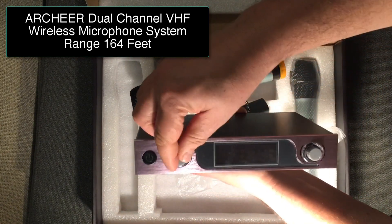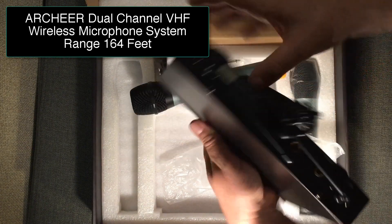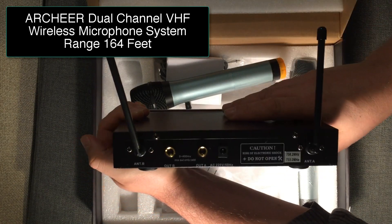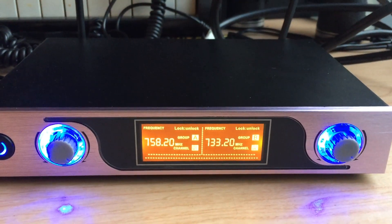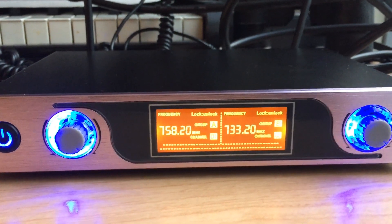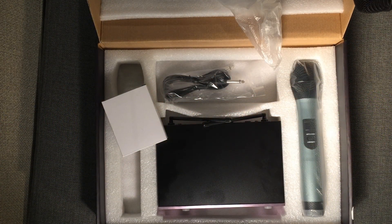And this is the receiver. The adapter comes with it, of course, and there are two outputs on the back for each channel, each microphone. The lighting's pretty bad here, but there you go. You'll need an amplifier or PA system to amplify the microphone itself — that's not included. This is just the wireless mics and the wireless receivers for the mics.